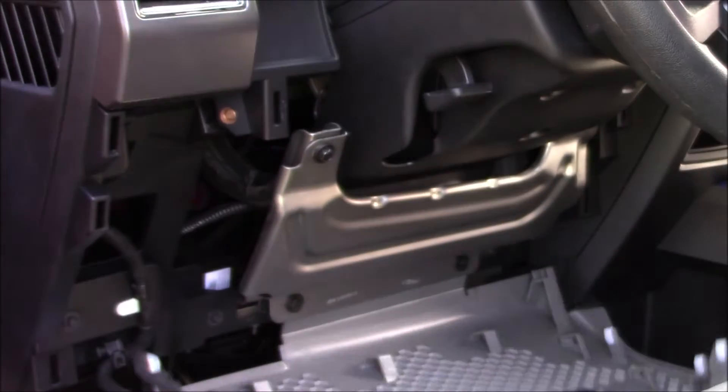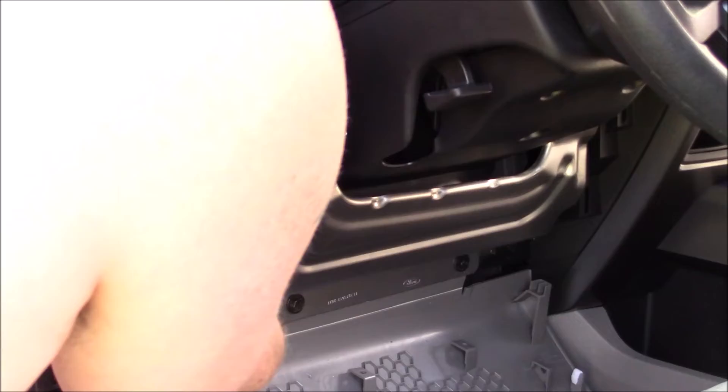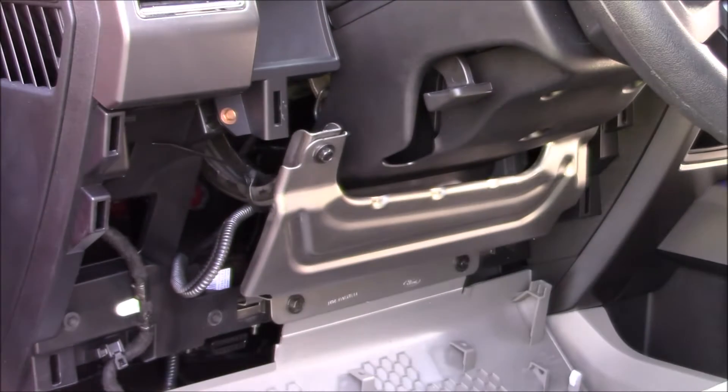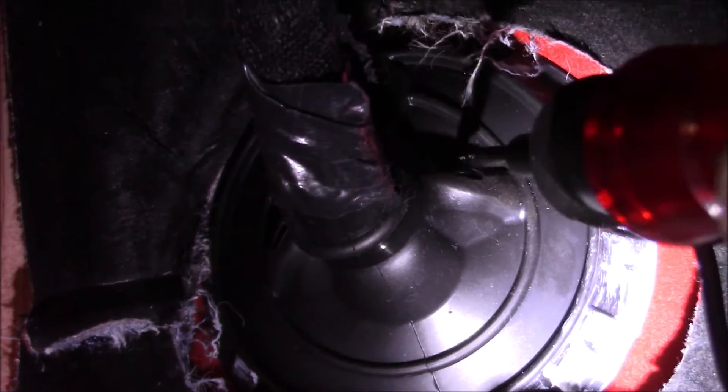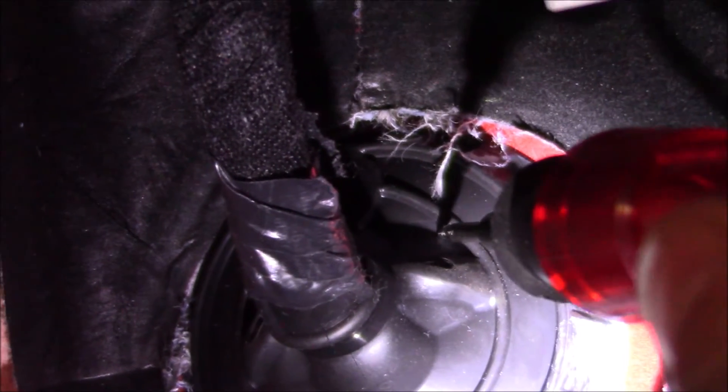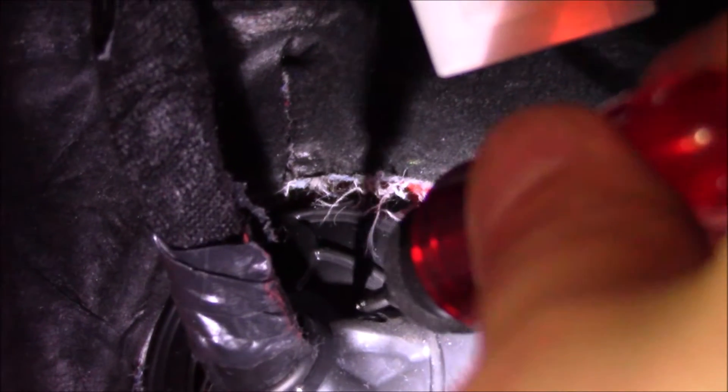On this side of the truck, to get the trim panel down just grab it and give it a good pull — it'll come down. I fished my wire through there. Behind the brake pedal, at the edge of the truck, there's a grommet where the wiring harness goes through. I'm going to simply poke a little hole in there and run my wire through.